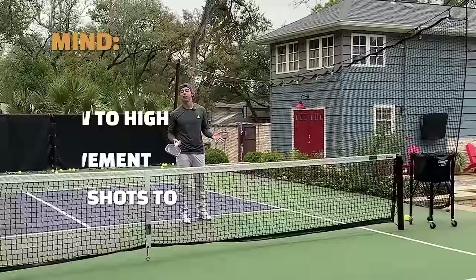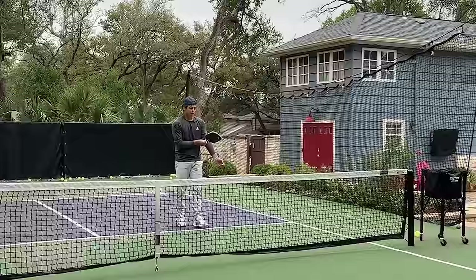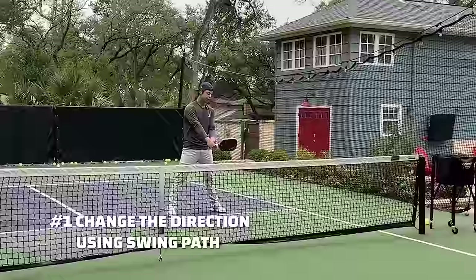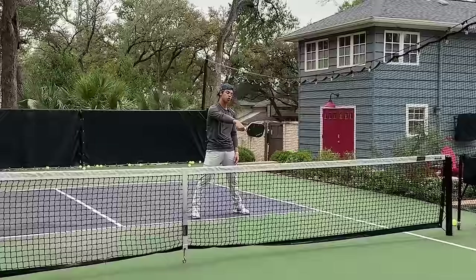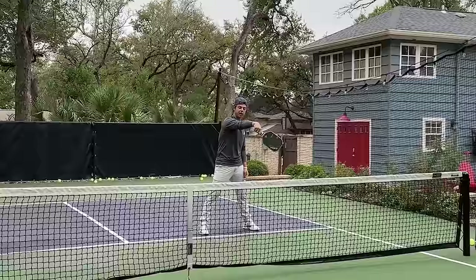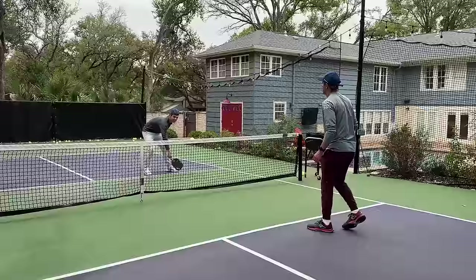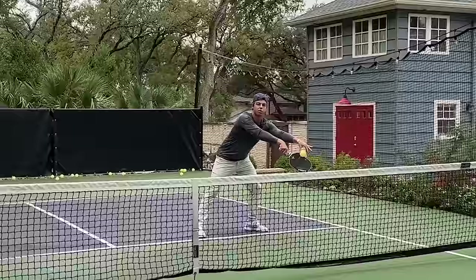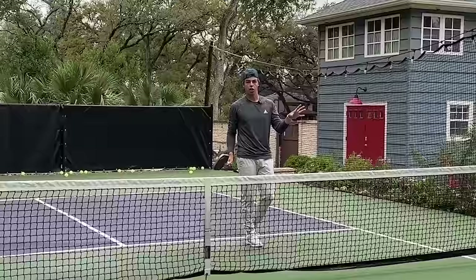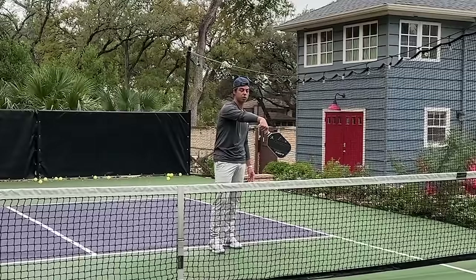Now let's talk about a couple of variations. First is changing direction. There are really two ways to do it effectively. You can change your swing path — instead of this motion, just shift it slightly to get the ball in a different direction. Another method I like is changing where the paddle face is dropped. Usually I keep the paddle up to get it down the line, but if I drop it more like this, you naturally get to the outside of the ball, sending it more to the left shoulder of the person in front of you. So you can slightly vary where your paddle starts and easily shift the ball left or right.